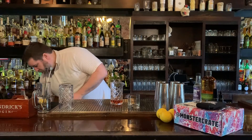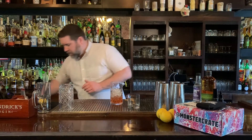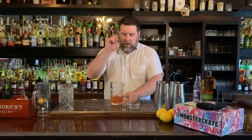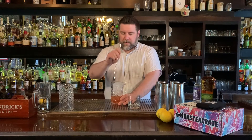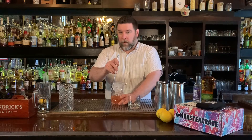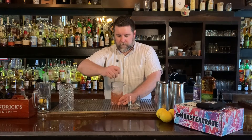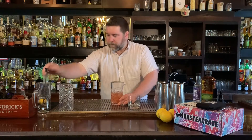Now that we've got those all combined, we'll top it with some ice and give this a good stir. Remember to keep the bar spoon — or chopstick, whatever implement you're using — on the outside of the glass. We'll give that a good 40 to 45 rotations to get the drink properly chilled and mixed.